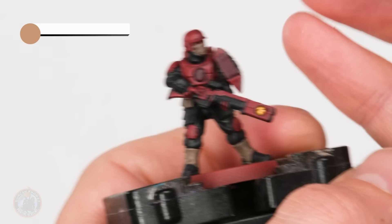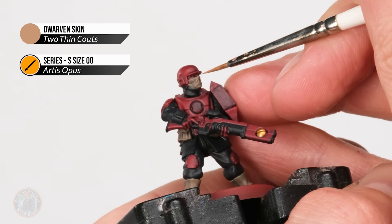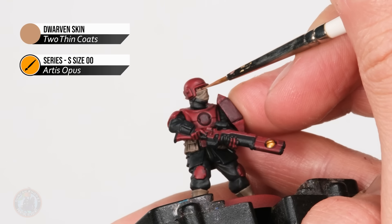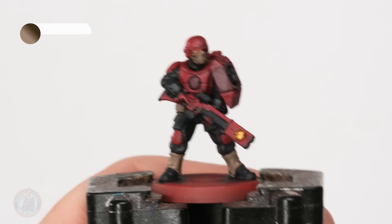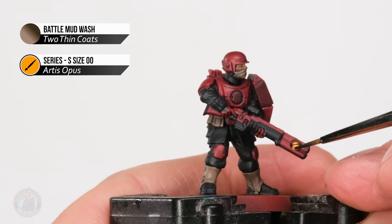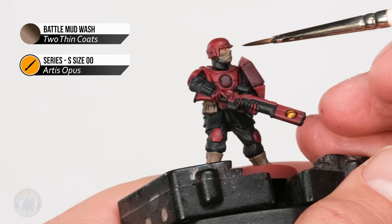Next up we can base coat the skin using Dwarven Skin. Because we've got that mask over his face it's a little bit tricky to get in here, so I've gone for a really small brush - right down to a size double zero - just for that accuracy to pick this area out. With that it's now time to apply the brown wash using Battle Mud Wash, and it's a good idea to stick to your small brush here because we just need to keep this focused only on these new colours.